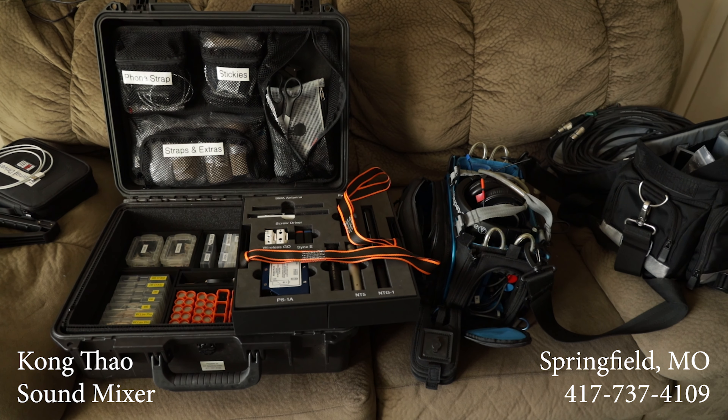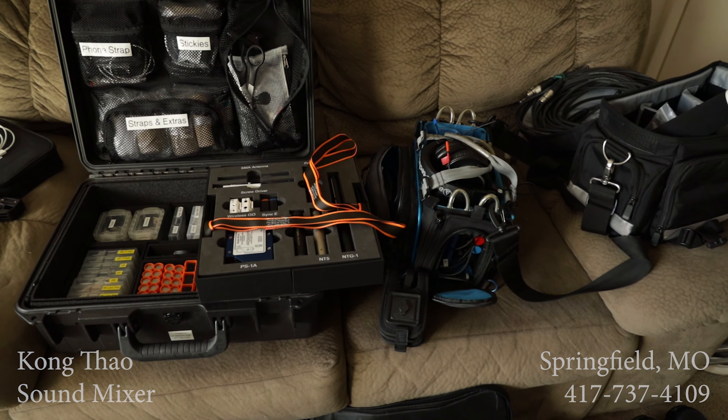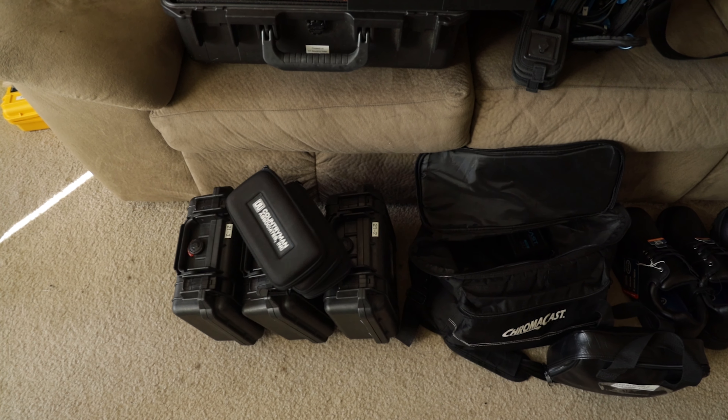So I've got a shoot tomorrow, and I'm actually going to be gone for six whole days. So I'm going to be prepping my bag here. I've rented out three more Lectrosonics units so I can use, and some more Countrymans.